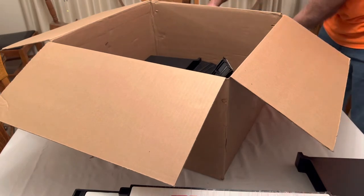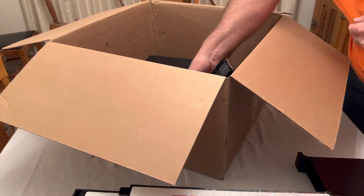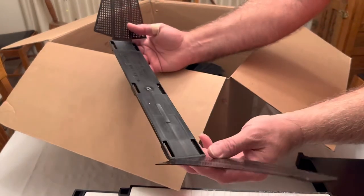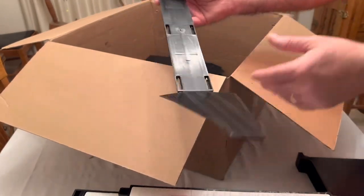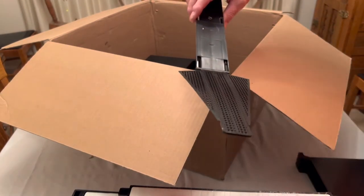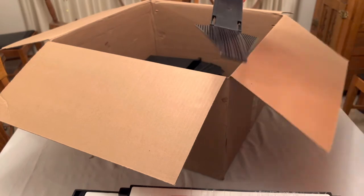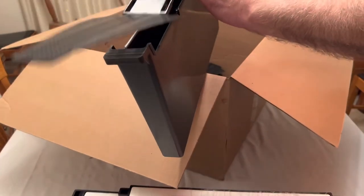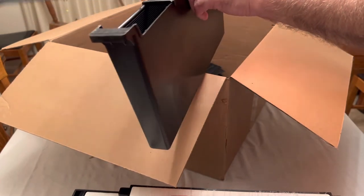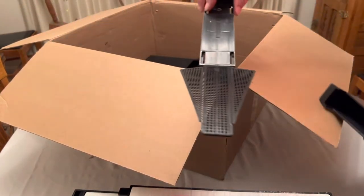There are also a couple of little legs, and then I also ordered these — these are the ladders. When you do the assembly, this ladder will go down inside the feeder and provide a ladder so the bees are able to walk up. We'll do the assembly and show you how that works.